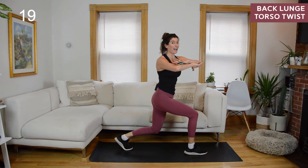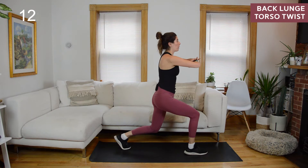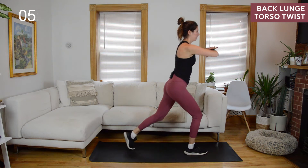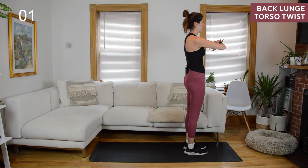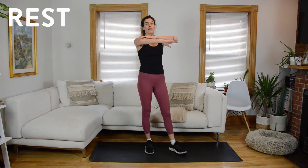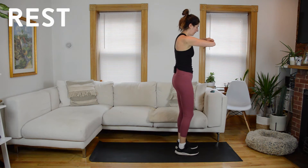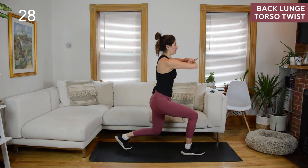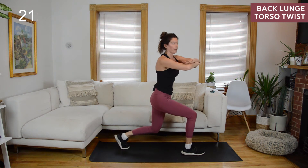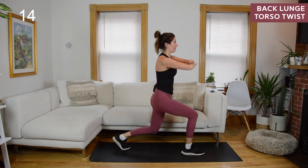So when you keep your hips level like that, you might find that the rotation isn't as big — and that's okay, because the rotation should come just from your rib cage, not through your pelvic bone. We're going to do that one more time and then switch legs. If the upper body position is getting to be too much, feel free to have your hands loosely in front of you. Right foot planted, left foot steps back into your split lunge. Keep your hips level, exhale as you twist — it's going to help you find that connection to your obliques that are creating that rotation.